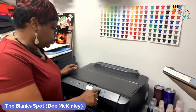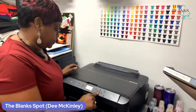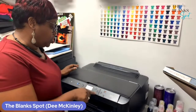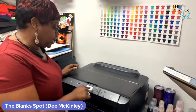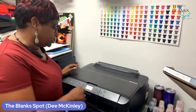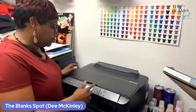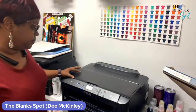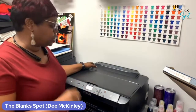Now what I'm going to do is I am going to do one print head cleaning — one print head cleaning. So you just go back to your maintenance and then you're going to choose your arrows and go down to print head cleaning. Once you get it highlighted, you click okay. It's asking you yes or no — we're going to say yes. And then it's going to ask you if you want all colors or just the black or just the colors — we want all colors. So now we're cleaning the print head. We're doing this just one time — we want to push the ink through.